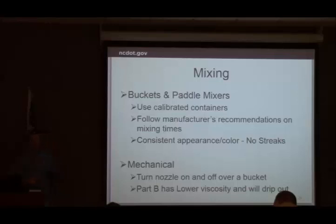For buckets and paddle mixers, make sure they're pre-calibrating their buckets so they know what they're putting in and mixing it correctly. Check mixing times, and look at it — if you see streaks, it's not fully mixed. For the mechanical system, it's usually a one-to-one or two-to-one ratio — make sure that's correct. When starting or stopping, the B component has lower viscosity and will run out quicker. When you first turn the nozzle on, you'll get some B before you get a good mix, so don't start with the nozzle on the deck — start off the deck in a bucket until you get good flow.